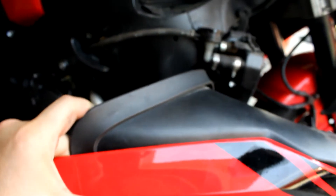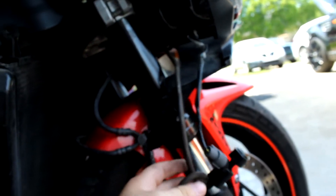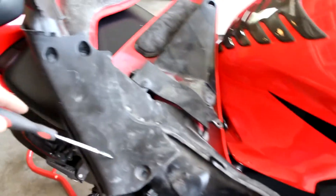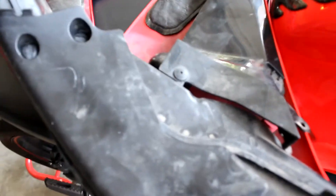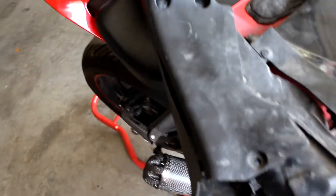Make sure not to pull the fairings out too hard because this part sits right here. Make sure not to pull it hard so you won't end up breaking or pulling any wires or anything. I just noticed that this fairing right here came with this part and my bike didn't have it — I think it flew off during the accident. It has these two push pins right here. Just push them right here in the middle and it should come right off.